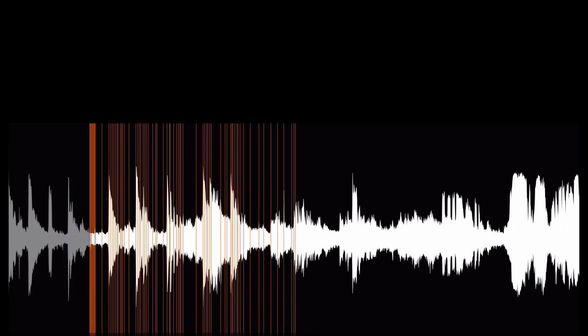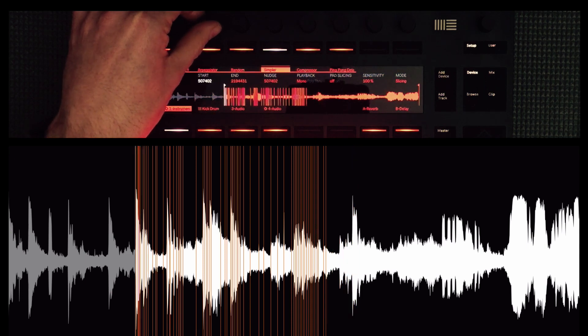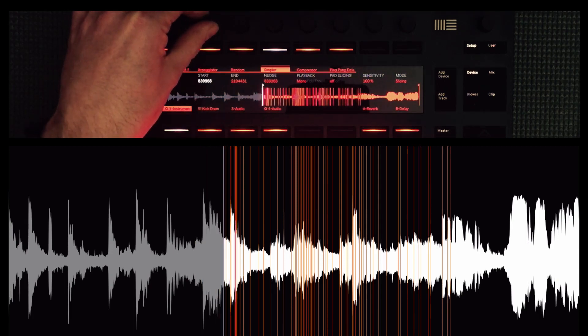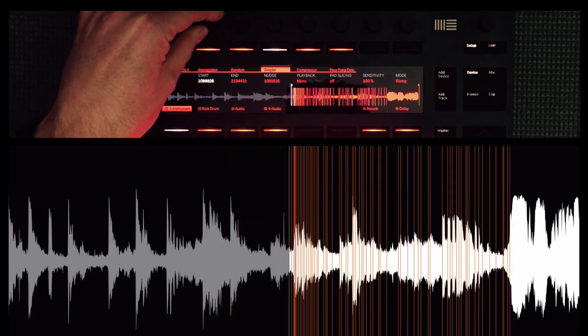If you've been following my social media accounts on Instagram, Twitter and Facebook, you would have seen a video that I put up which is very similar to what you're hearing and seeing now. This texture here is a really amazing experimental way to deal with music drum or percussion loops and really make them your own, utilizing the technology within Push 2 and Ableton Live 9.6.